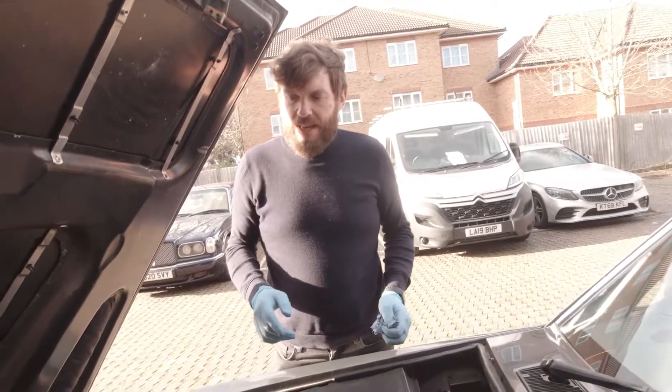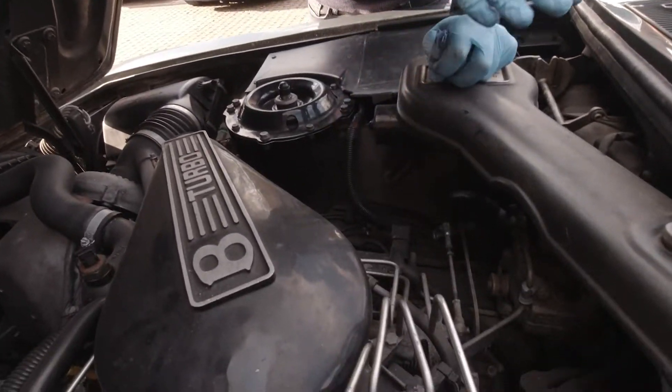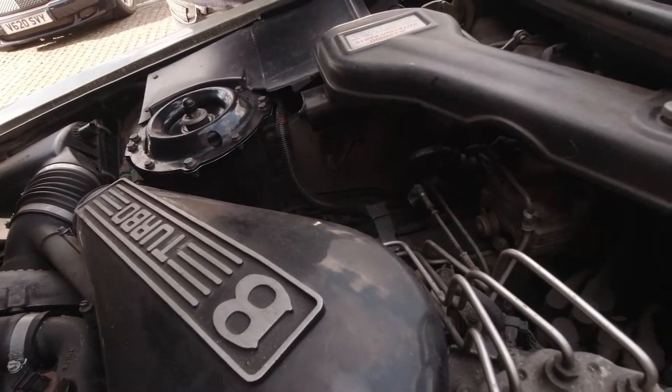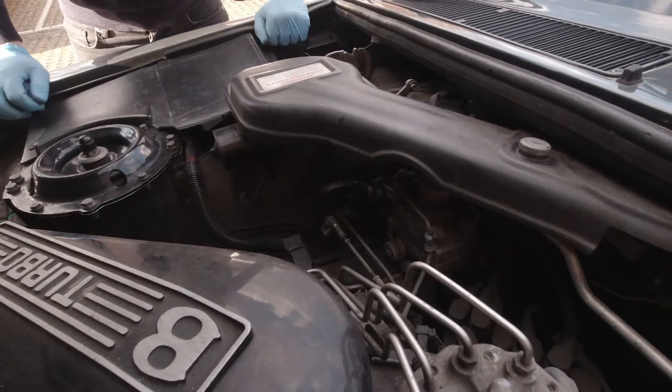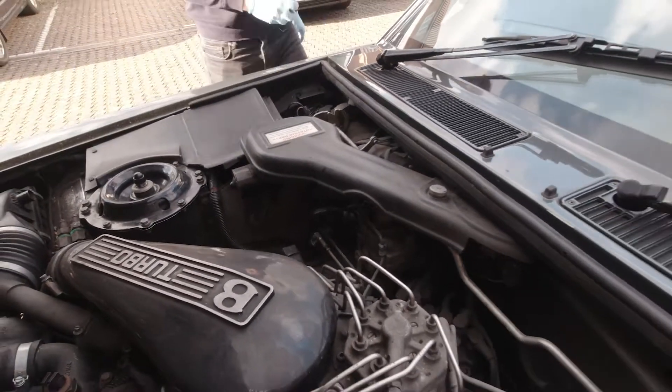On this side, the only thing you've really got to check is the gearbox oil. On some earlier cars you probably have to take the cover off the wiper motor, but on this one you can actually get to the gearbox dipstick without doing that. For the gearbox oil, you actually need to check it with the engine running, so I'm just going to start the engine now.